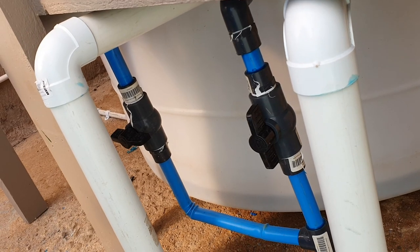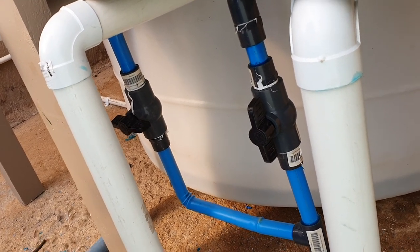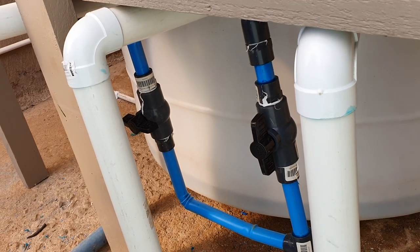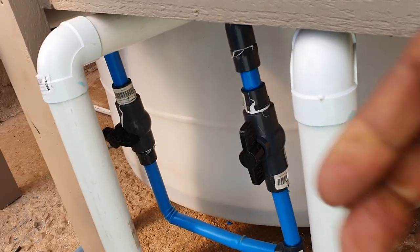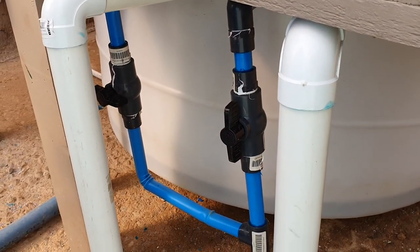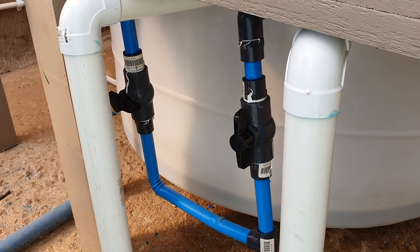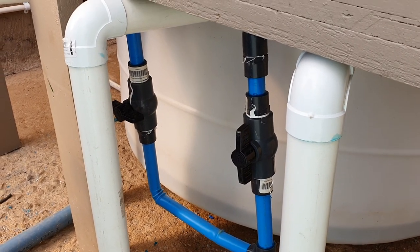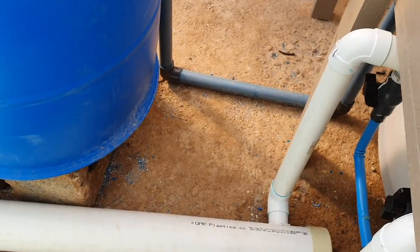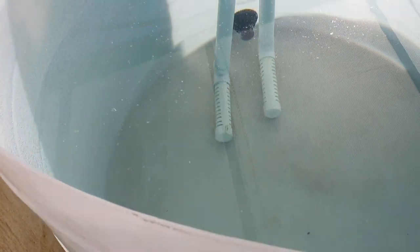Those two valves you see connect to two pumps. One is going to act as a backup pump — you can see it remains closed. This one here is closed and this is open. If one pump fails, we will just open and run the system on the other pump, so they won't run at the same time.